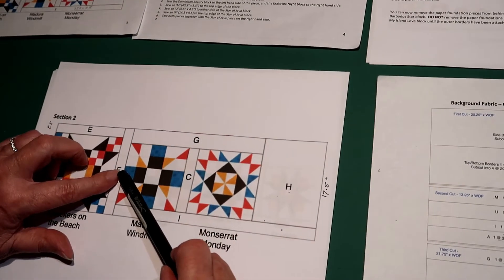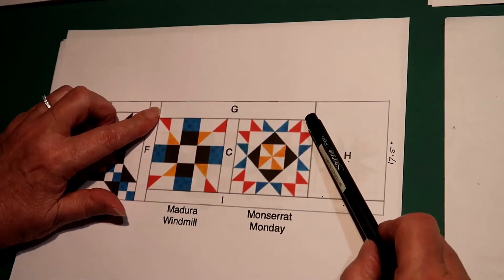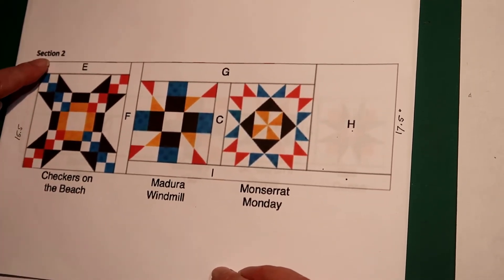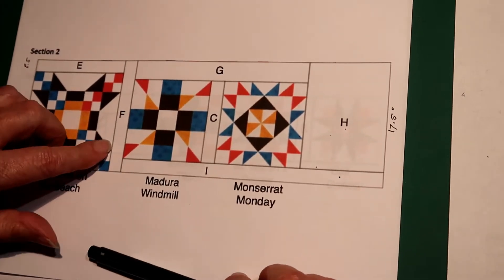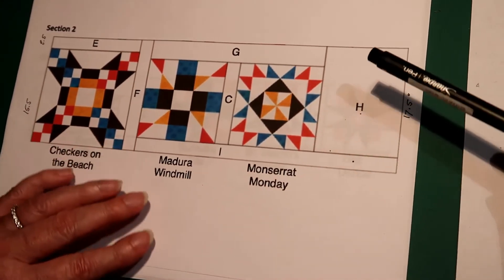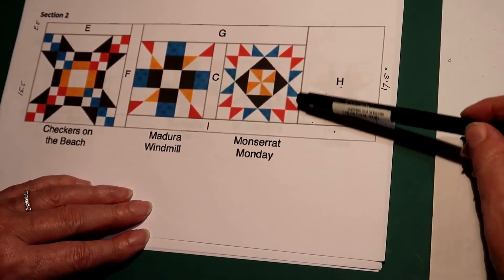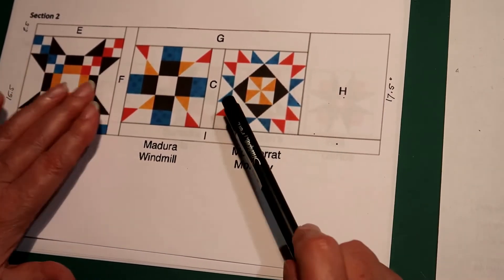Then I take the measurement from here to here and check if G is the measurement I need and add G to here. Next, I put sashing E onto the block, and the total height here with E and the block should be 17 and a half inches. F is 17 and a half inches by 2 and a half inches wide sashing, so I can sew this to here. Now we are on H — if the square here was what it's supposed to be, I cut H out and attach it to this part. Then I add I, which is 2 and a half inches of sashing, and put everything together.